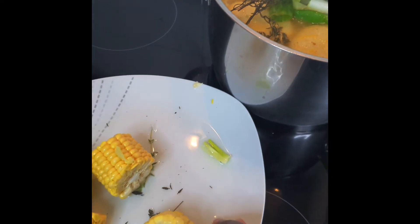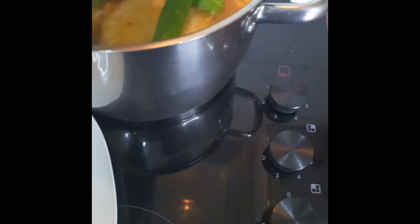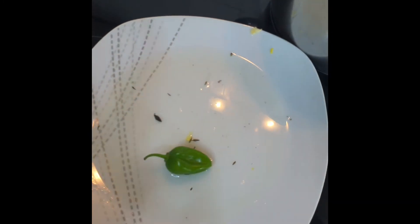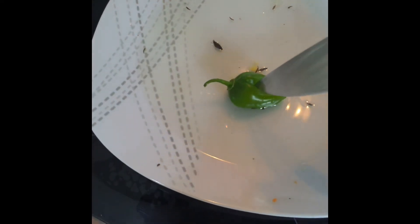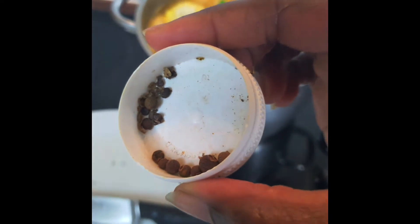I've got two cloves of garlic. I'm also going to put my corn in — I just got one corn and cut it into four pieces. If you could smell this right now! I also have one green pepper. If you've watched any of my videos you know I like pepper. I'm not going to cut it, but I pierced it with my knife to let a little flavor and spice come into the soup — not too much. And I have some pimento, some crushed and some whole.